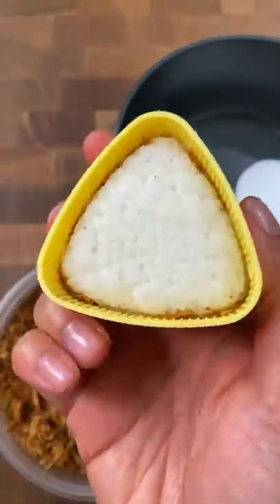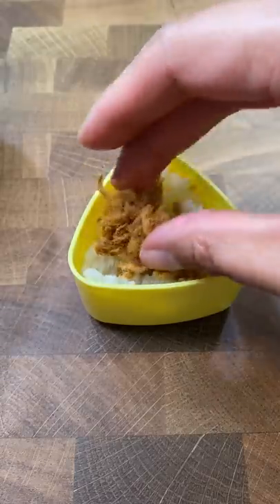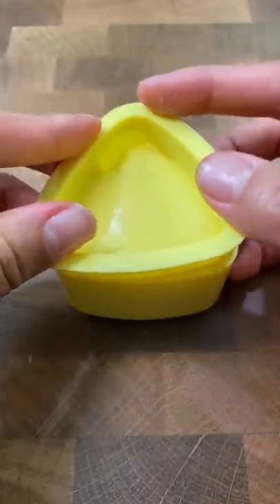I used to eat this straight up as a kid and my grandparents would have to put the pork floss tub in the highest cabinets because I just wouldn't stop eating it. So I'd use a chair when they weren't looking and grab some more. But if I wasn't eating it straight up, I loved eating it with rice.